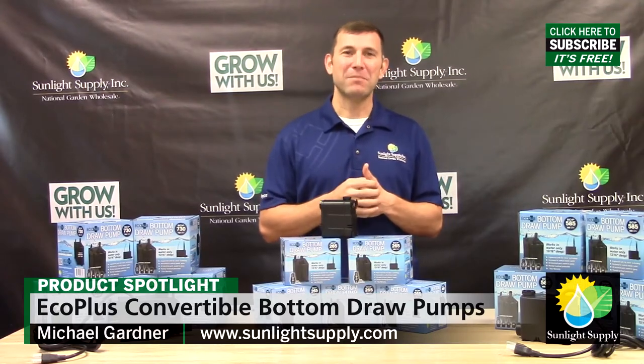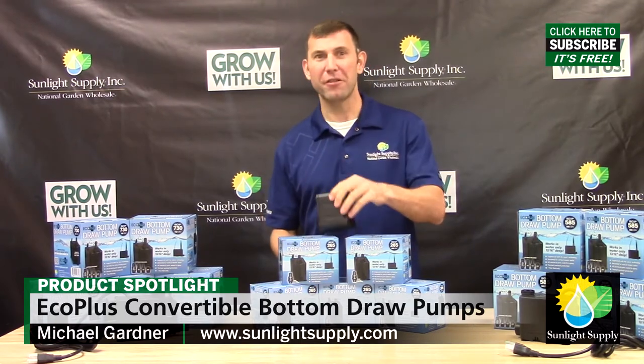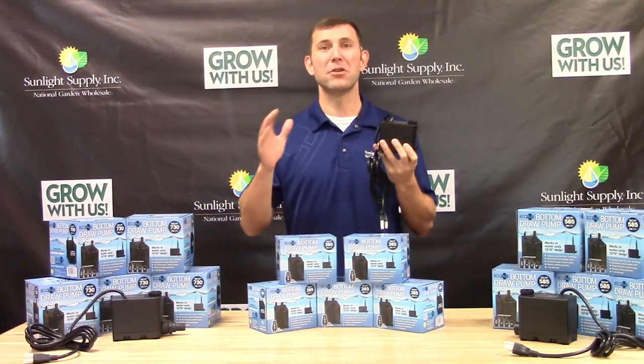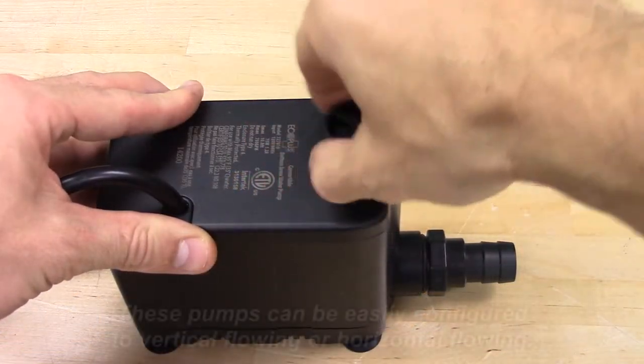Hi, I'm Mike with Sunlight Supply, and we are pleased to introduce the new Eco Plus Convertible Bottom Draw Pumps. These are the first bottom draw pumps designed specifically for the hydroponics industry. This pump is to be used in submersible applications only, and draws water from the bottom versus the traditional side draw submersible pumps.